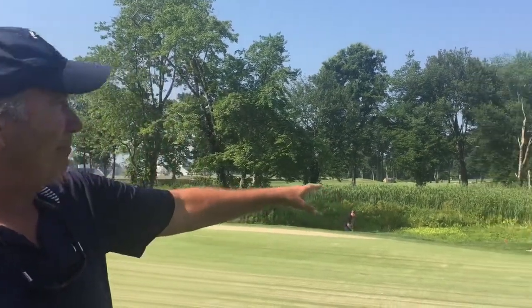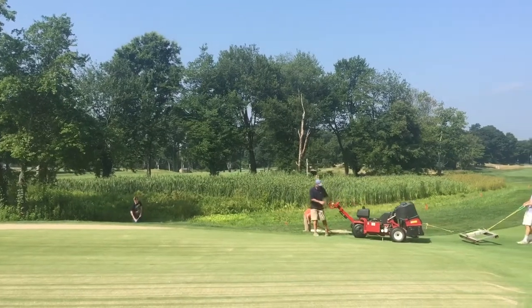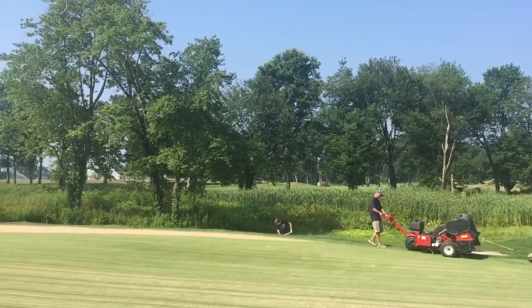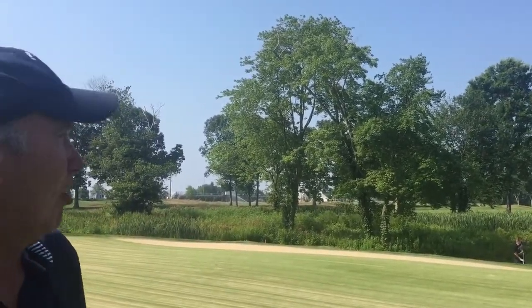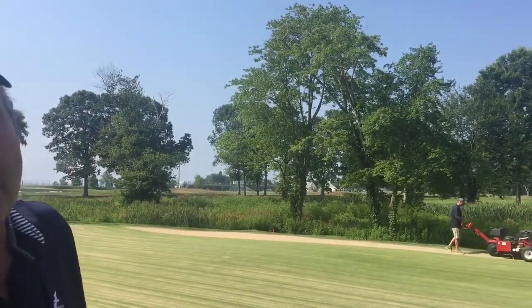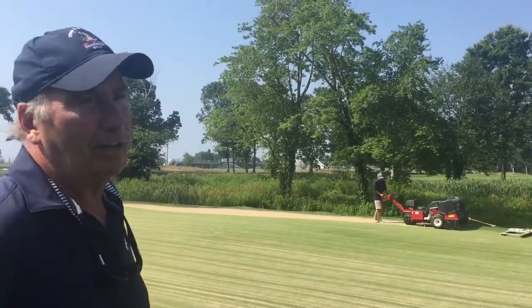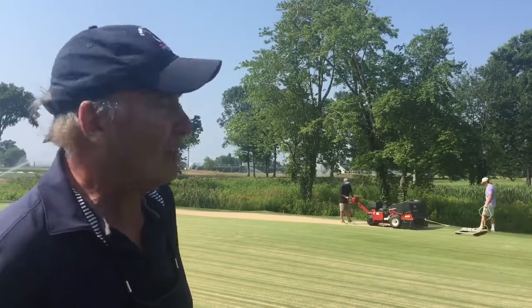We're right in the middle of doing that now. And you can see Adam and Jack, our interns from Yukon. We top dress the greens first, and then after we top dress, we take the aerator over. We put the brush behind the aerator to drag the sand into the holes. This saves one vehicle from actually driving on the green to drag sand into the holes.